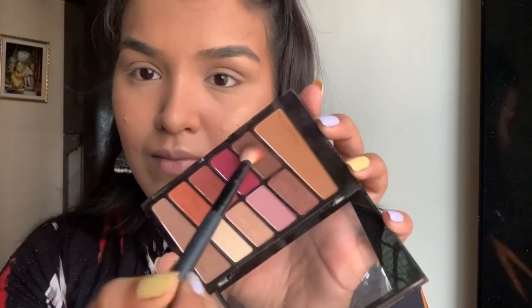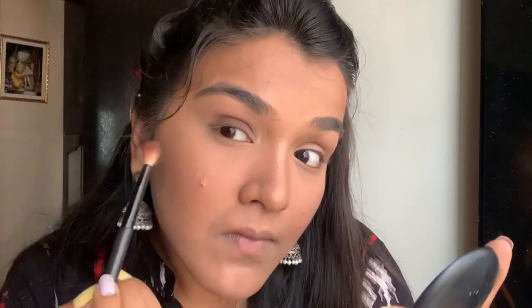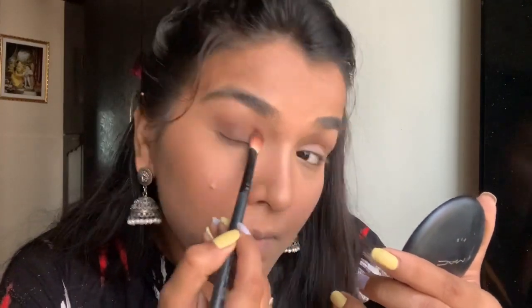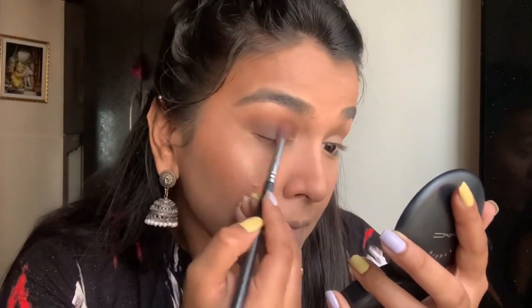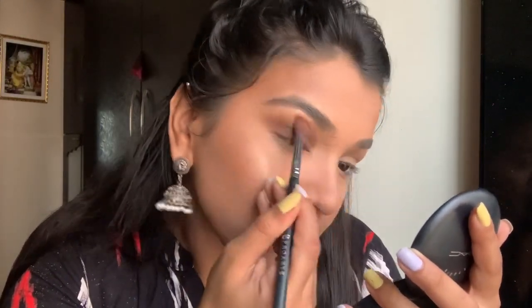Going in with this Wet n Wild palette, I'm going to take this really dark cool-toned brown and pat and blend it over my eyelids — not going into the crease, keeping it strictly closer to the lash line and just blending out the edges. Then I use a lighter transition shade to blend the edges out a little more and wing it out, making it look like a winged-out, smoked-out, blown-out look. Take it little by little and work your way up.